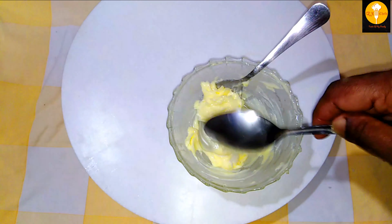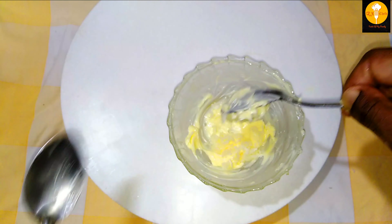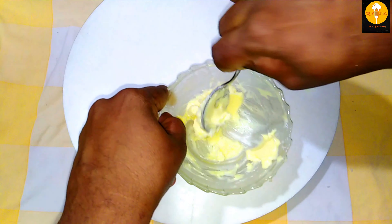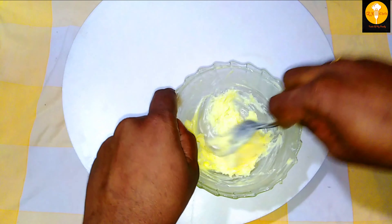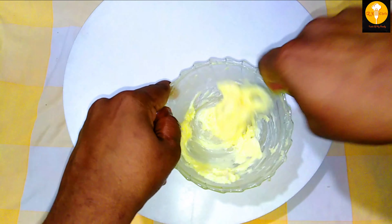I will add garlic in 2 to 3 tablespoons of butter. I will mix it well.